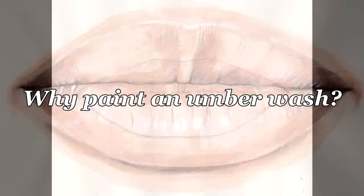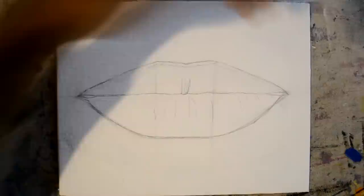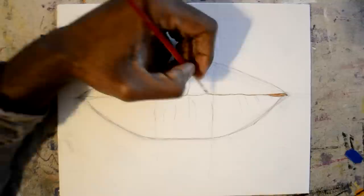The umberwash is an underpainting. It serves as a blueprint for what you're about to do. We're all visual artists — we're really visual — so it's nice to see the thing somewhat complete before we actually begin to really get into the painting.